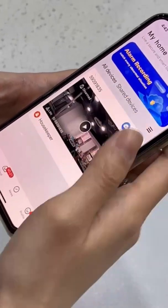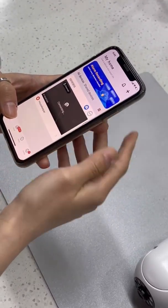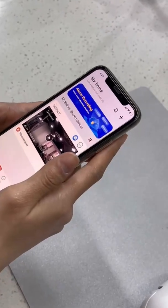Enter your Wi-Fi password and confirm. Now your camera is already connected to your home or office Wi-Fi to make sure that even if you leave the camera, it can still work normally.